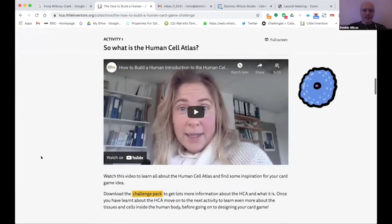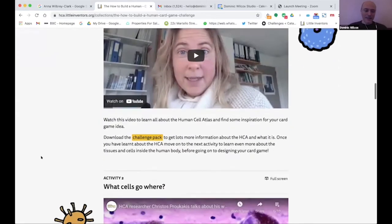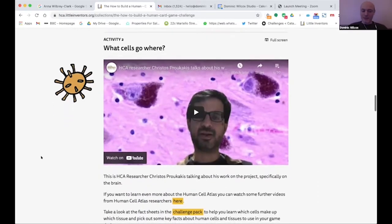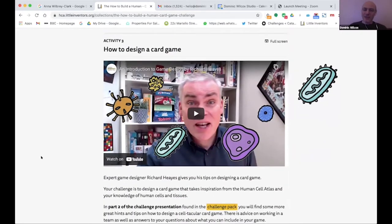The first activity is an introduction to what the Human Cell Atlas is about. There are lots of videos from Human Cell Atlas researchers on YouTube so you can learn about the different parts of the project. We've also teamed up with Richard Hayes, an expert game designer — yes, that's a real job — who has a video with lots of information about how to design card games, which I recommend everybody watch.